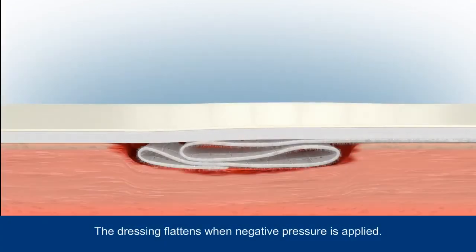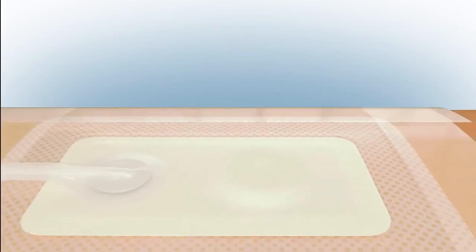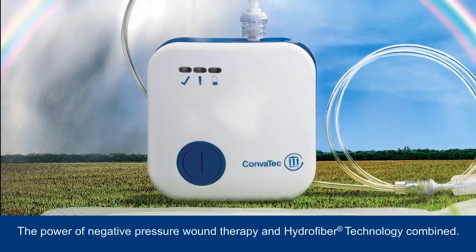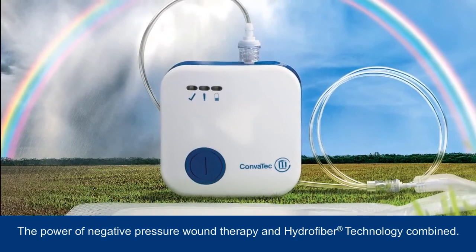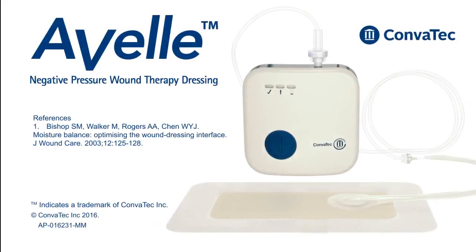The green tick indicator will then begin to flash as therapy is successfully restarted. When negative pressure is applied, air is sucked out of the dressing causing it to flatten. The innovative system brings together the power of negative pressure wound therapy and Hydrofiber technology, which is designed to help create a moist wound environment for healing.